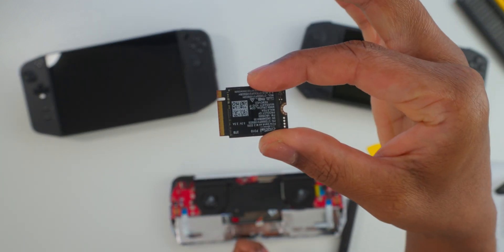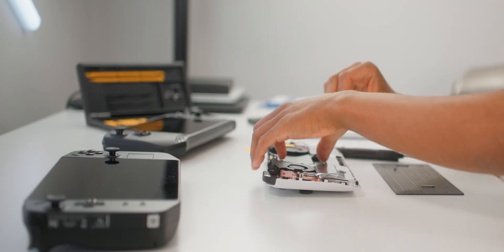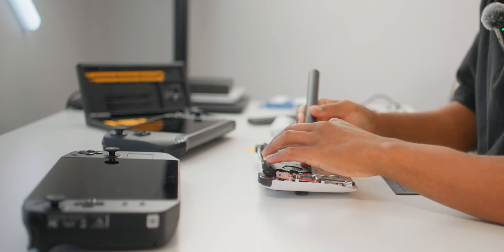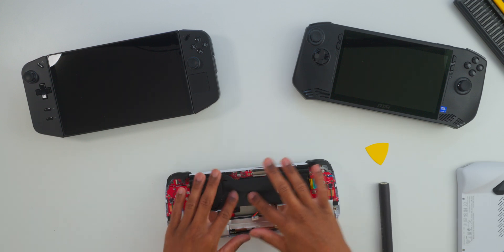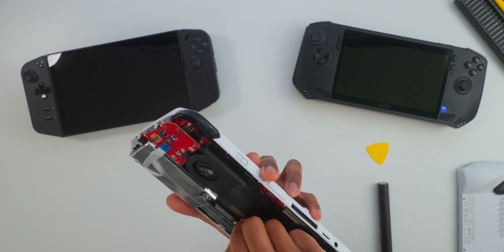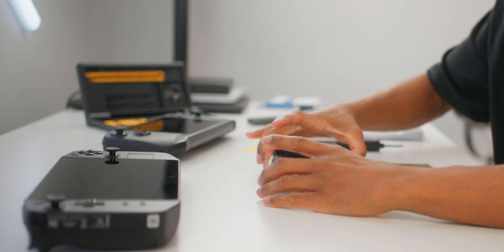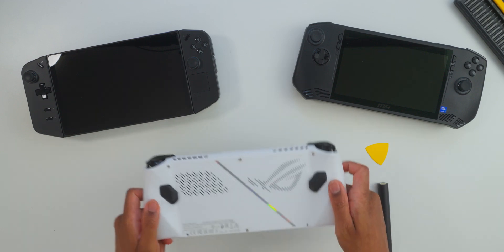Here's the original SSD and here's the newer, faster, and larger one from Crucial. Let's put this one in for some serious speed improvement and storage space. Take your SSD screw and replace it — go in nice and slow, don't overtighten. Then reapply the power cable, making sure you don't press the power button while doing so. Place the back panel down carefully and get it to click into place.